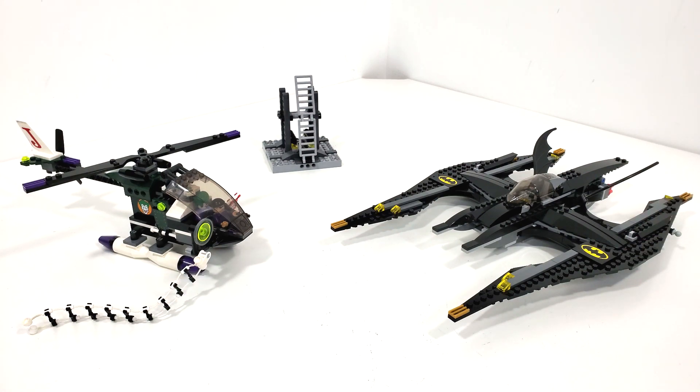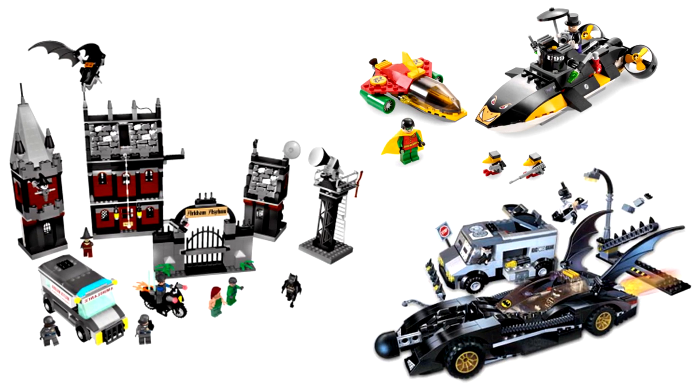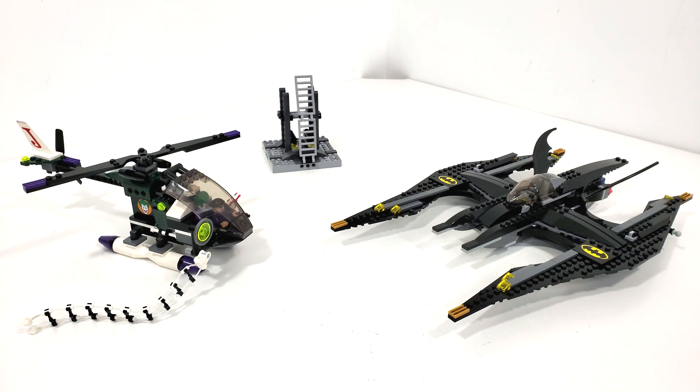I do have three other sets that I'm currently gathering parts for: the Arkham Asylum, Penguin Submarine, and the Two-Face Chase. Those are all sets I was also able to get from yard sales back in the day but haven't been able to complete yet, because a lot of the sets from this era of LEGO Batman are so expensive. I'm always watching on eBay, and eventually I will end up getting my white whale — that Batcave set. Anyway, leave your thoughts down in the comment section below, don't forget to like and subscribe, and hit that bell icon so you don't miss when I upload a new video. That's it for now — see you next time! Bye!